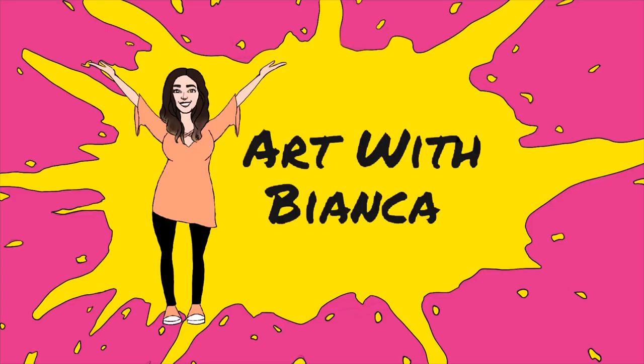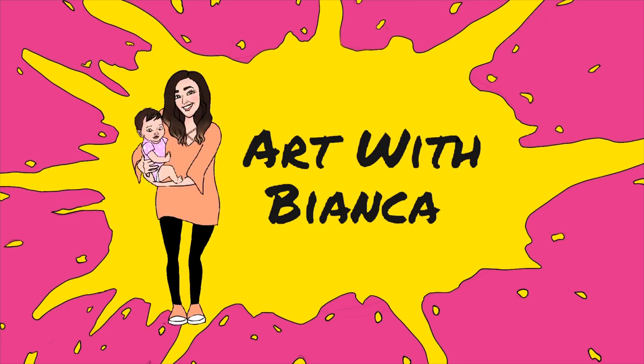I really hope this helps. Like, subscribe, and share with your friends. Thanks for watching Art with Bianca. Click on the next video to watch another tutorial.